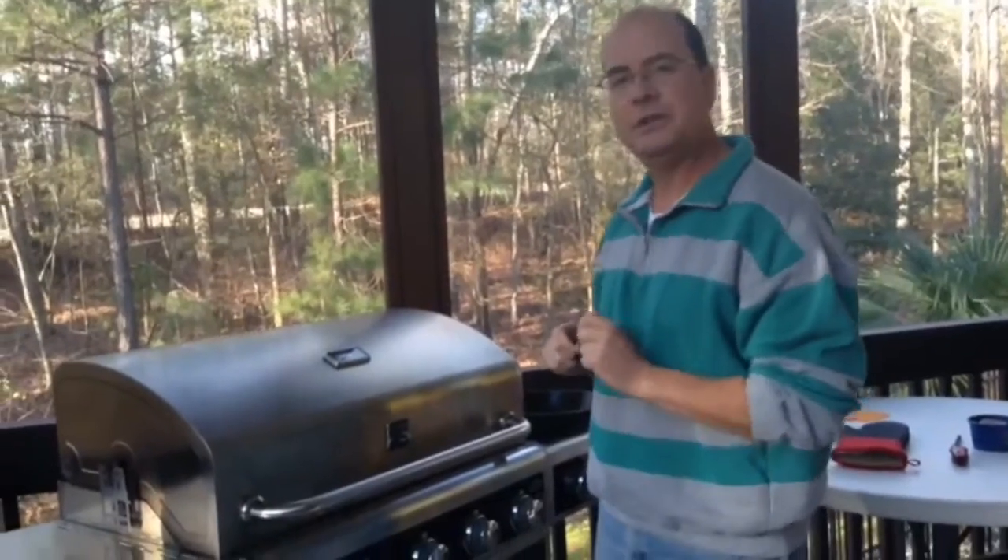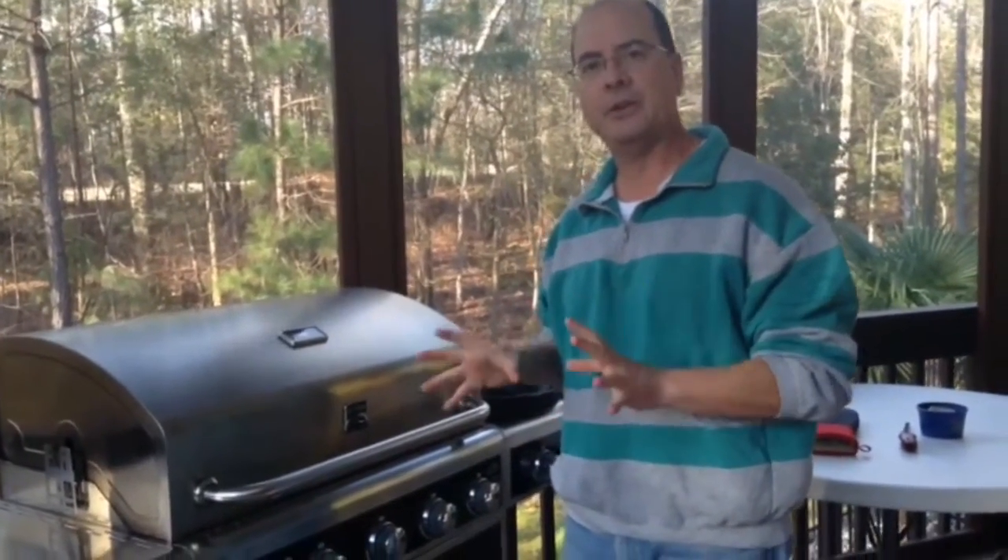Welcome back to City Grilling. My name is Rob Foer. In today's episode, I'm going to do a Dutch baby pancake on the grill.